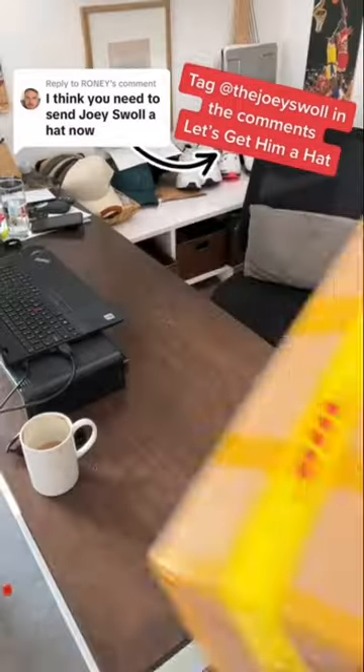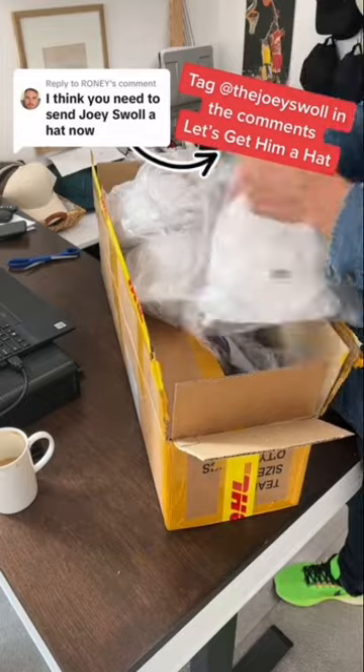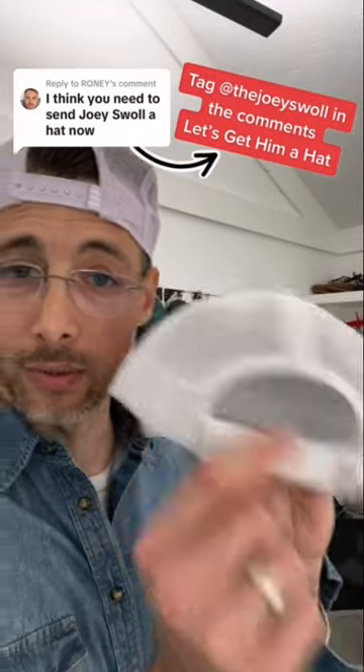How are we doing? I just got some new hat samples in. Let's see if we can get this whole rooster tail issue fixed for you. The thing I can tell you is the back strap on this hat — the factory did it incorrect. So this will update to a snapback.